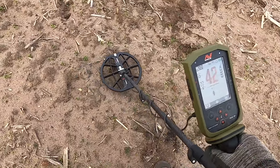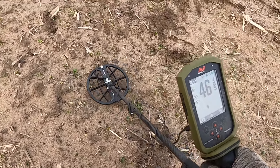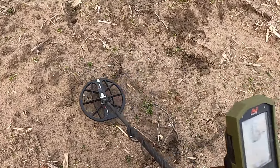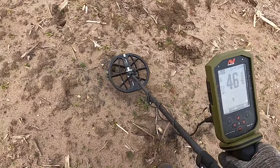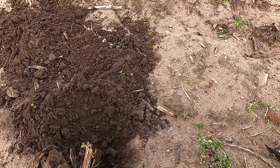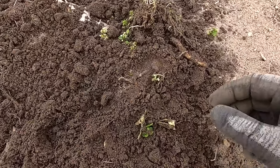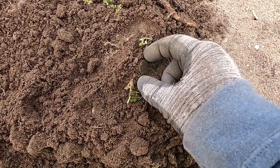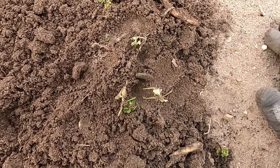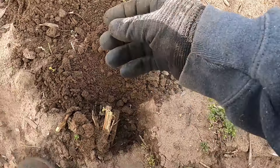44, 46, 42, 45 — eight inches down, mixed between ferrous and non-ferrous, could be another iron nail giving us a trick. There was a strong signal so I was probably gonna dig it anyway. Do you see what we got here? We got a coin — it's thick, that's a thick coin, look at that. We're gonna look at this together.